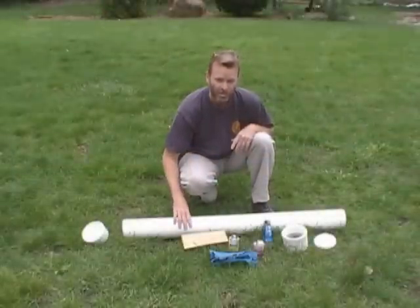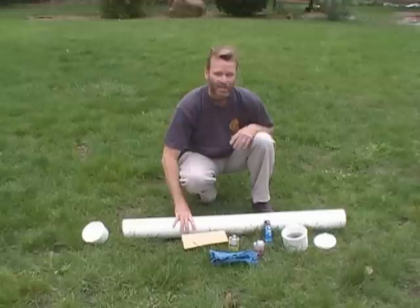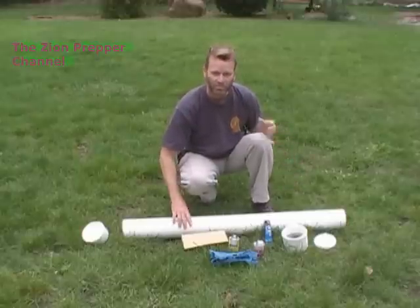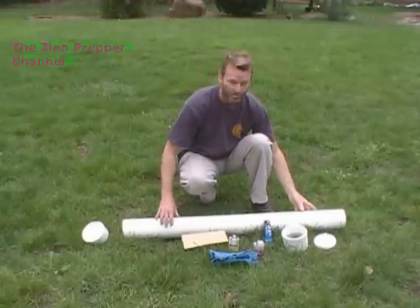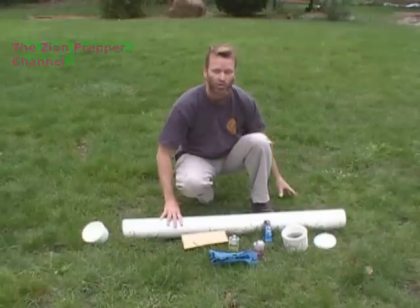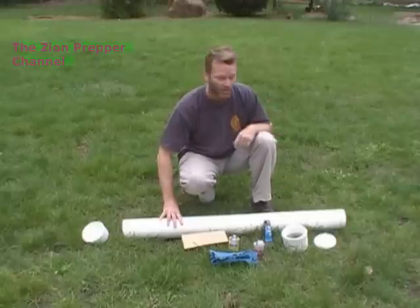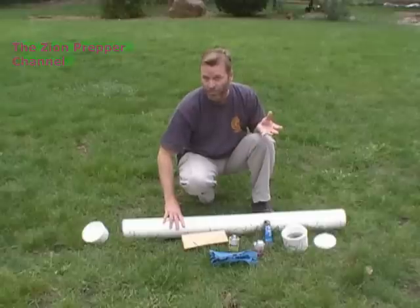Hey folks, it's Zion Prepper here and I'm going to show you how to make a very simplistic PVC pipe storage unit. You might want to use these — for example, you might have some silver, some gold, ammunition. This will even hold something like a 10/22 or a disassembled pistol. You might put it underground, dig a hole and store it there just for an emergency. You could also buy these in 6-inch and put some food in there as well.